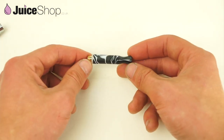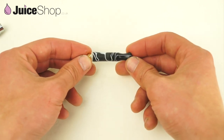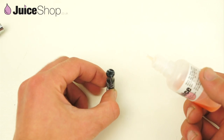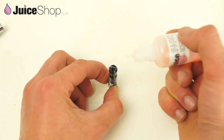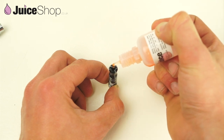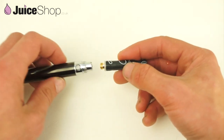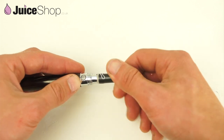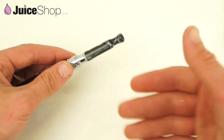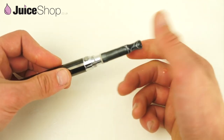This atomizer doesn't have a tank as such — it doesn't hold much liquid. But I find that I get the most flavour with this atomizer. The way to use it is hold it upright. Because it's got no juice in it whatsoever, I'm going to give it about 5 or 6 drops — literally drops. That'll probably get me about 4 or 5 pulls. As you're using it, you'll know when it's running low on juice — you can just add another 2 or 3 drops.